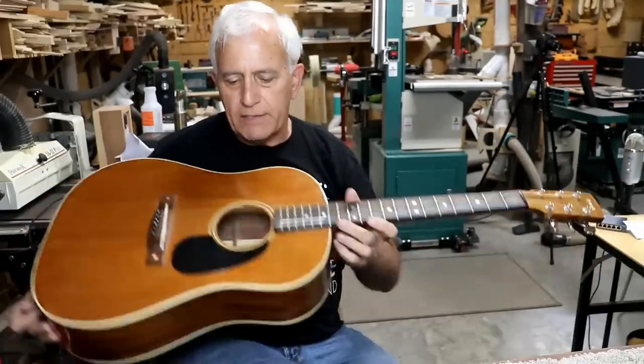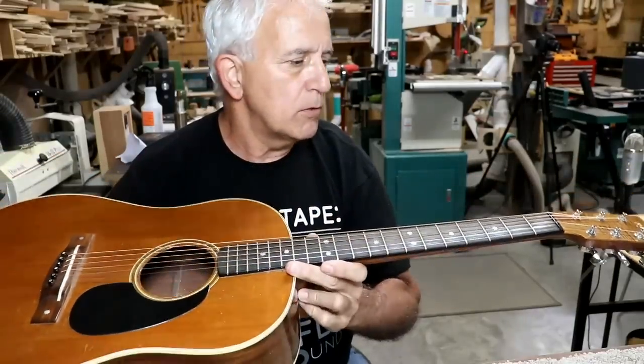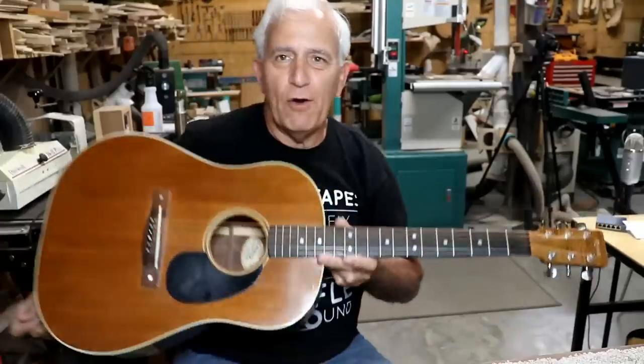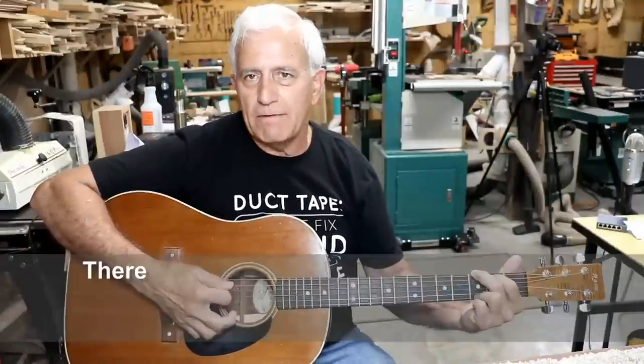It's a good-sounding guitar. These strings are very old, by the way. They're probably several years old, and it doesn't get played much, so they just sit there and rust. So there's not much good sound coming out of that right now.